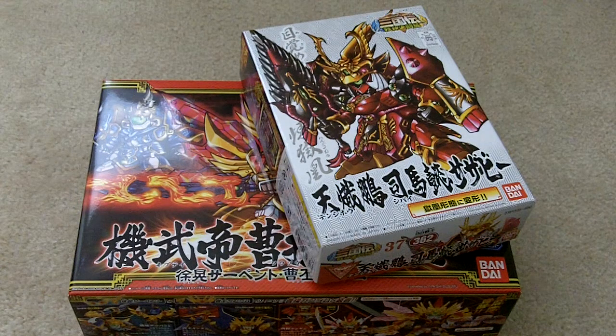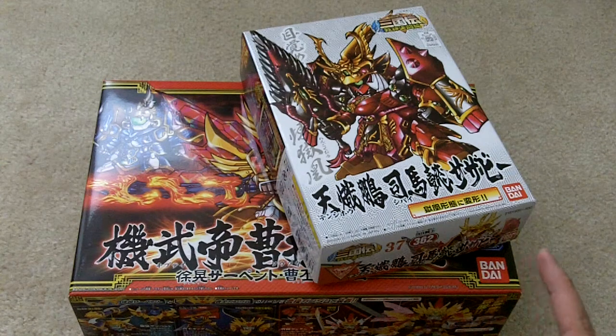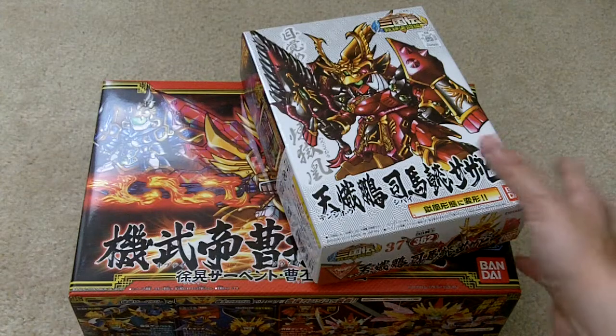Hi, this is Kibo and I just want to do a quick unboxing of these two kits that I got from eBay. The seller is California based and I want to unbox these right now because it's quite interesting — something I came across.